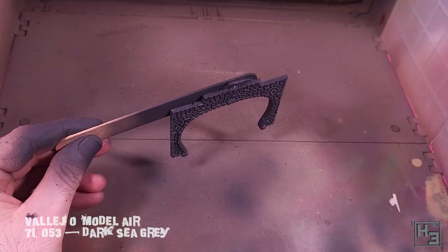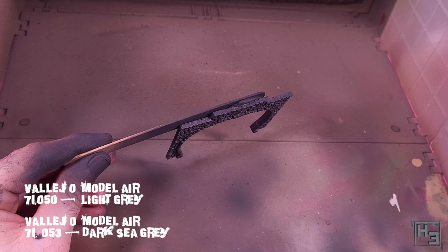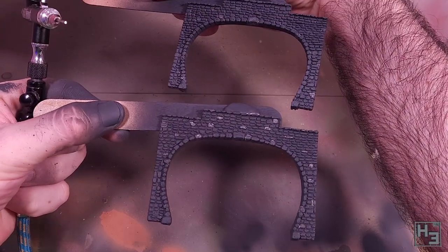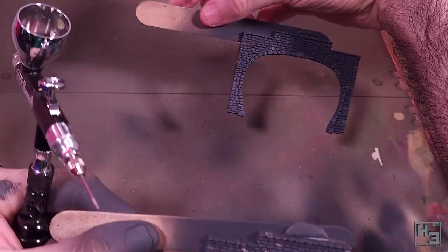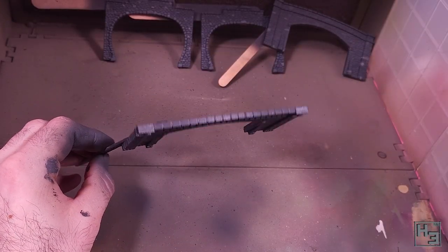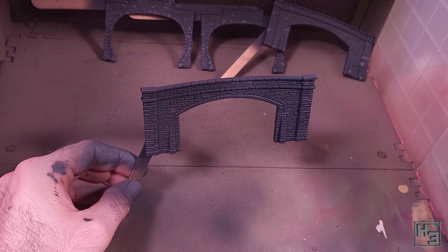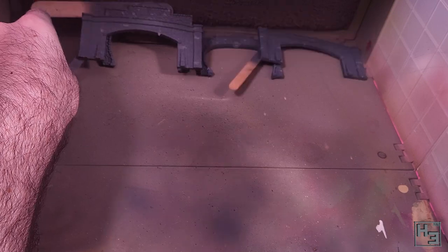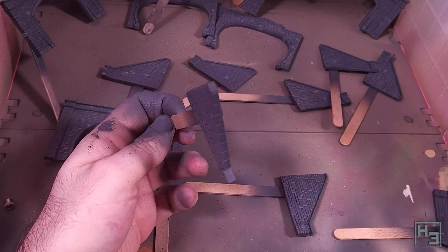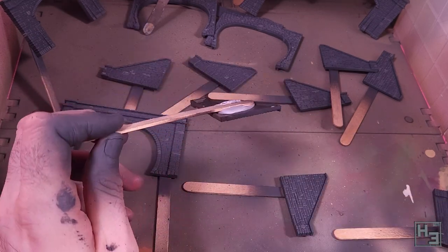Then I mix roughly two parts of Dark Sea Grey with one part of Vallejo Model Air Light Grey. It's not a precise mix — I rarely do precise paint mixes, and even less so with this kind of thing. Unless you're trying to replicate an exact piece of rock, it's really just not that important. I just wanted a lighter grey and didn't have an appropriate premixed one, so mixing colours was the way to go. I'm just lightly spraying this over the tunnels, same as before. You can still see some of the white through it, but it's not consistent — which is the point. It should make it look more natural and random.